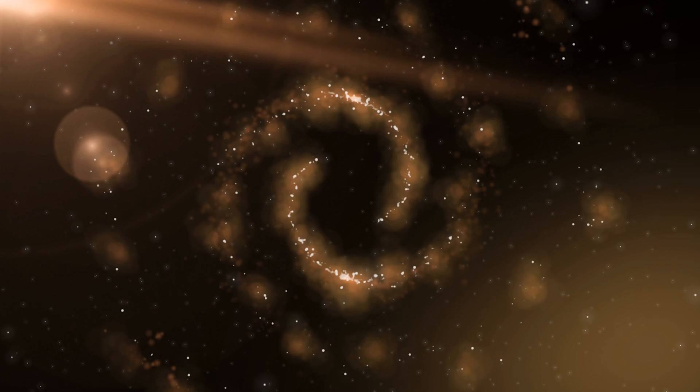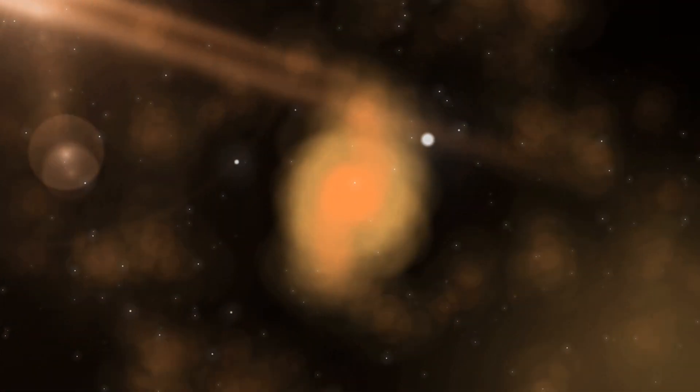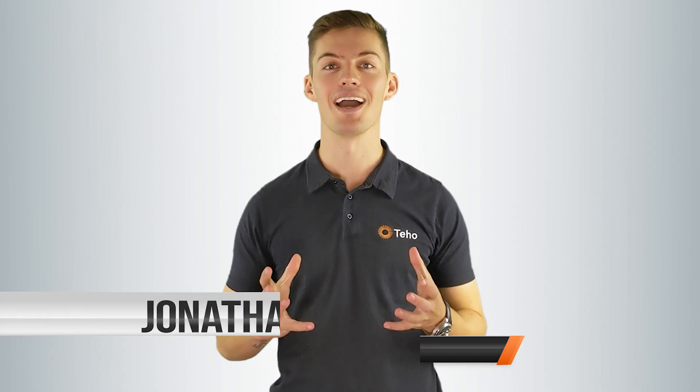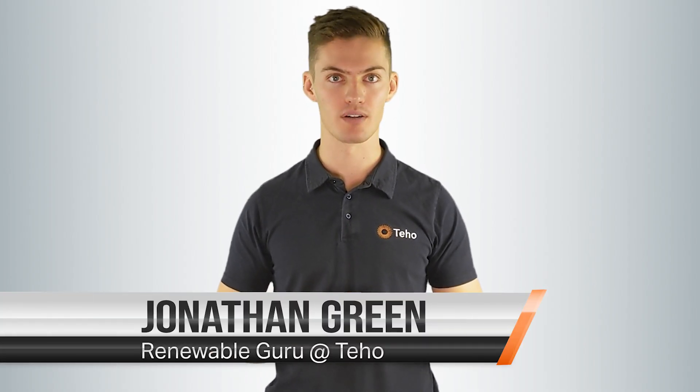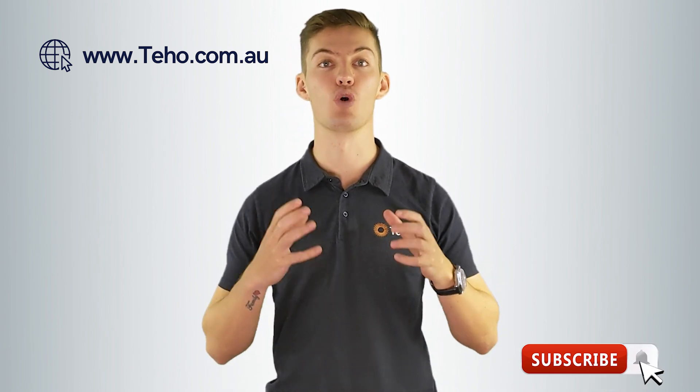Is your inverter battery ready? Hi, I'm Jonathan Green from Tahoe — the place where Australians save time and money as they make the switch to renewable energy. Check out our website for more information and subscribe below for more great renewable energy content.